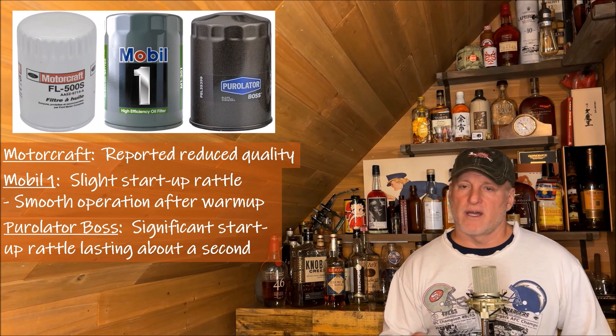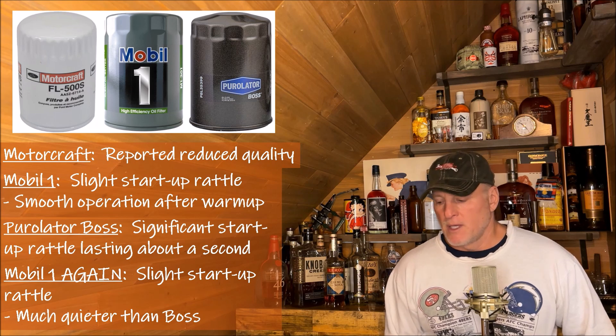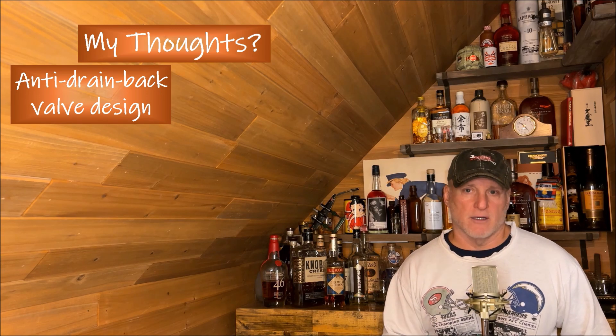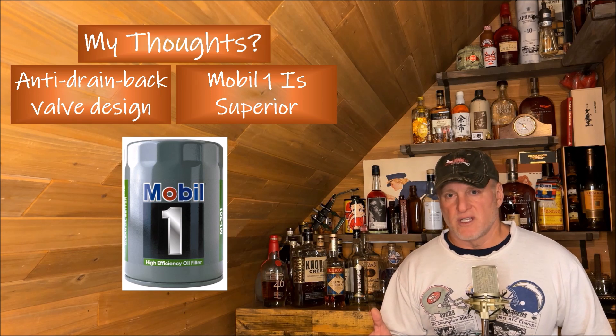I went through 5,000 miles on the Valvoline Restore and Protect with the Puralotor Boss and said I'm going back to Mobile One because it was much quieter. No doubt — I put the filter on and the engine is much quieter at startup. My initial thought is that the anti-drainback valve design, at least for my application in my truck, is better with the Mobile One.